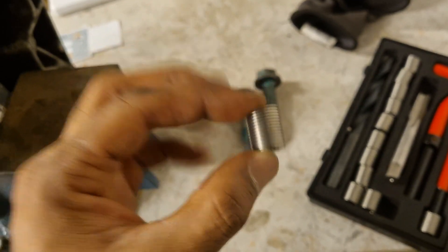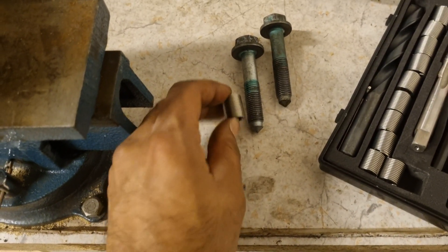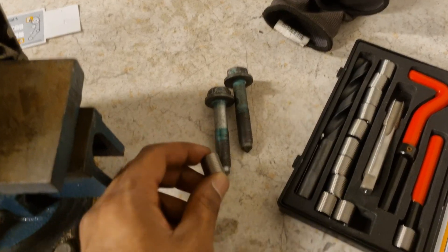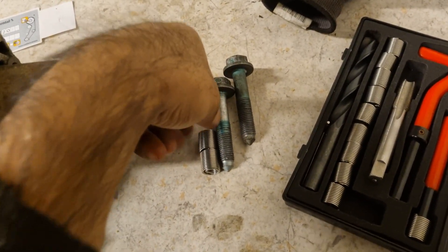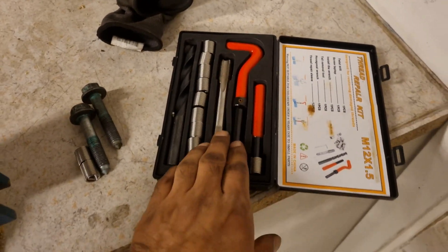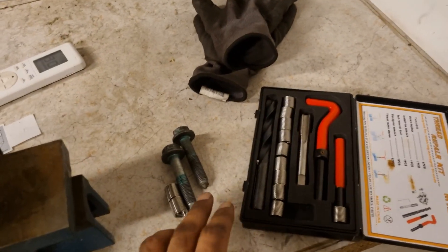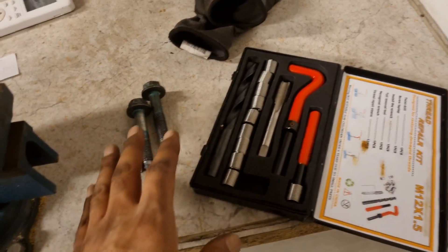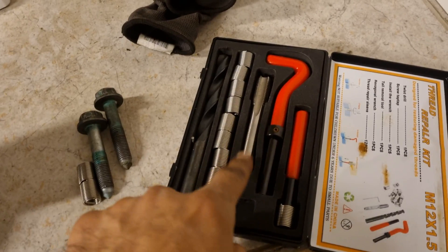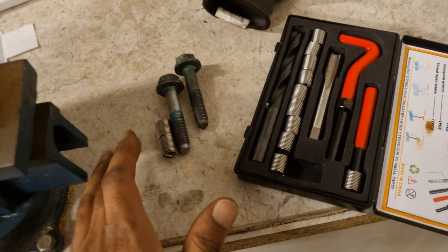I have a specific challenge here — the hole is small and I need to use two helicoils stacked together so the threads match up and the screw can go all the way in smoothly. This kit from Amazon is about $20-$25. There is another more popular one that costs around $100, but I'm on a budget so I'm using the cheaper one. The steps are: bore the hole bigger, tap new threads, insert the helicoils, then put the screws in. Let's see if this works.